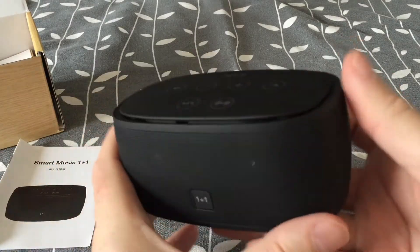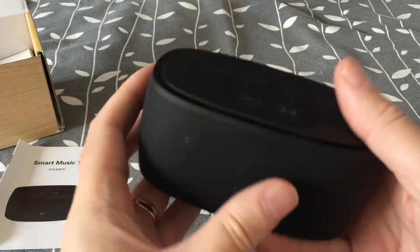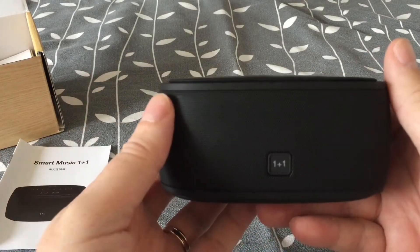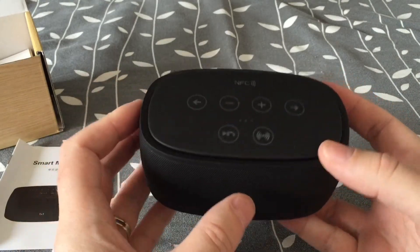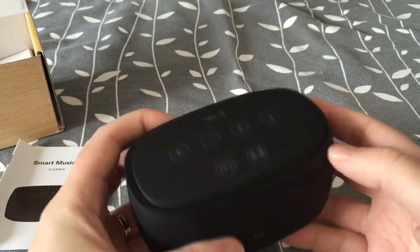I like the build quality and the heaviness of it. It will be interesting to see how good it sounds.